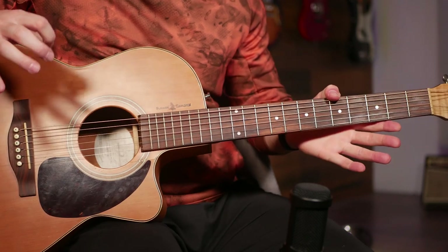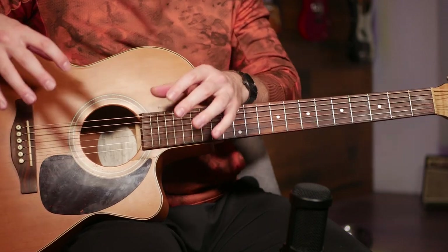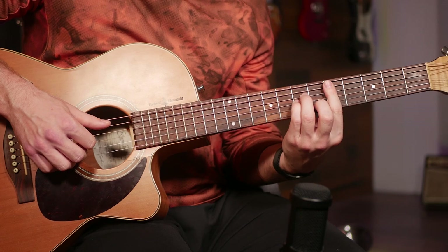Moving into the chorus, we've already got most of the pieces of the puzzle here. All we're doing is playing the exact same strumming pattern, just changing up the chords a little bit. Here's the chorus played for you in full.